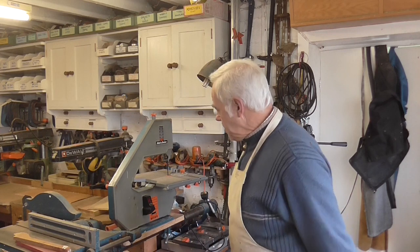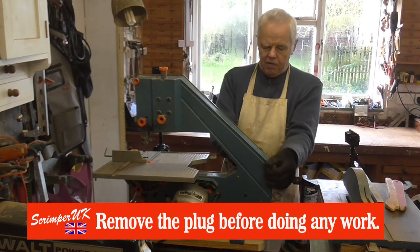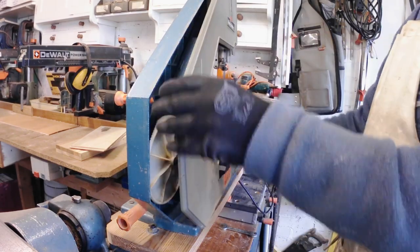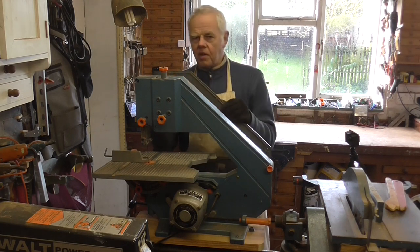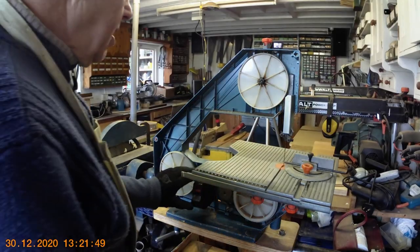Anyway, let's get back to the bandsaw, because that's what we're here for. I'll take the front cover off to get to the works — it's just a matter of these three screws here and the whole cover should come off. One of the screws shot across the back of the workshop. Right, now you can see the works of the saw.